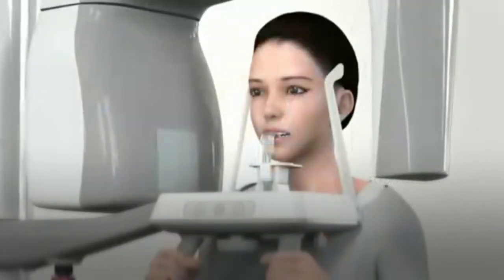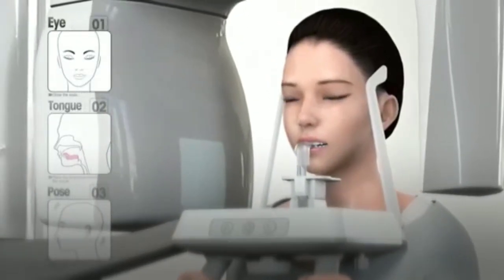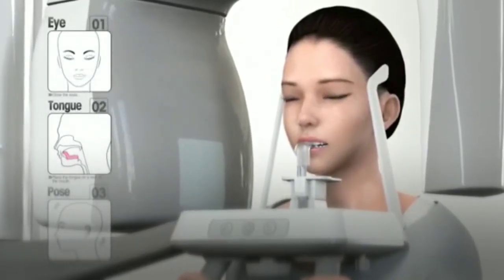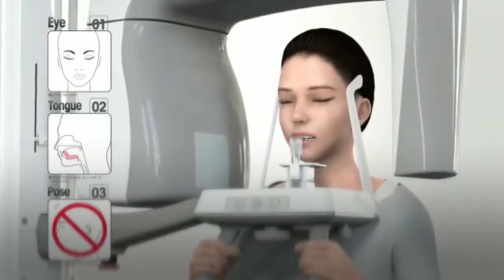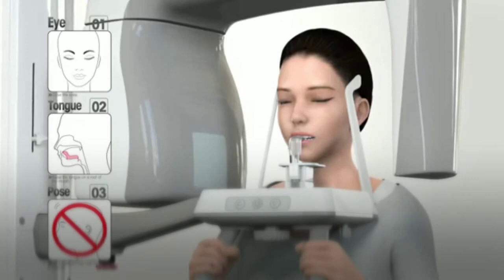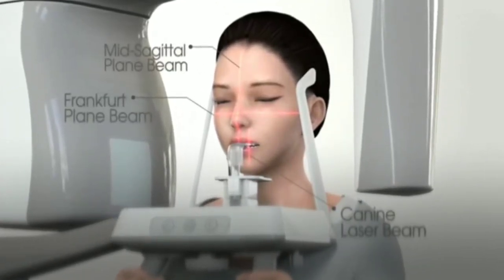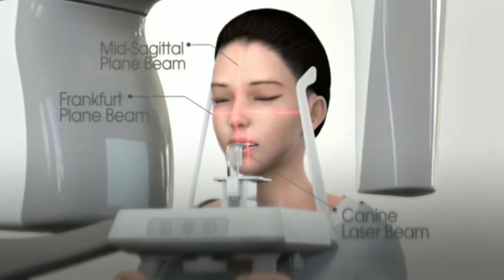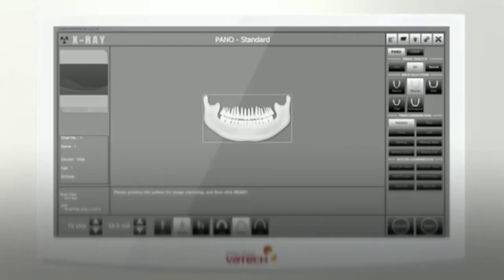Rotate the temple support wheel to tighten the temple support to stabilize the patient during image capturing. Ask the patient to close their eyes and place the tongue to the hard palate. Also instruct the patient not to move until the image capturing is completed. The operator should confirm that all three beams are placed appropriately before capturing the image.